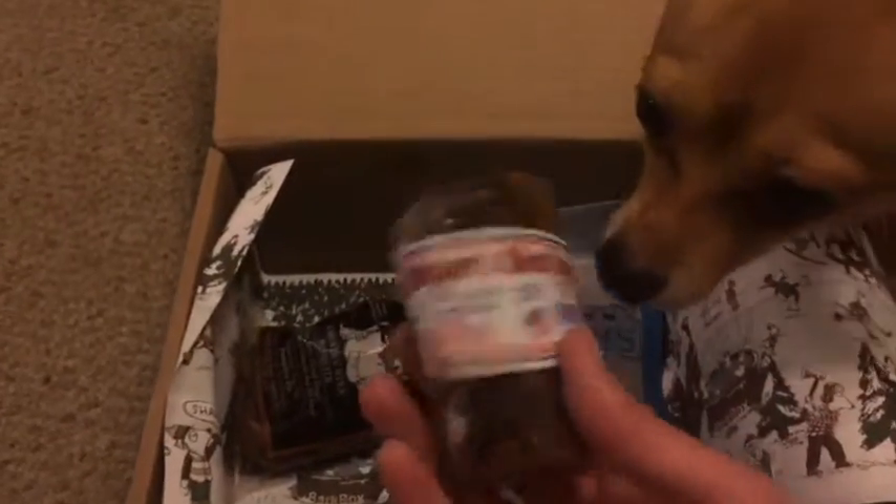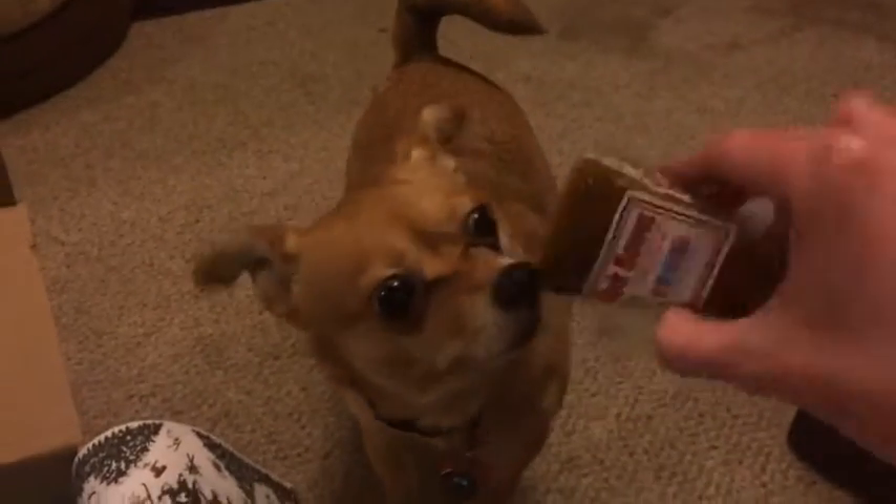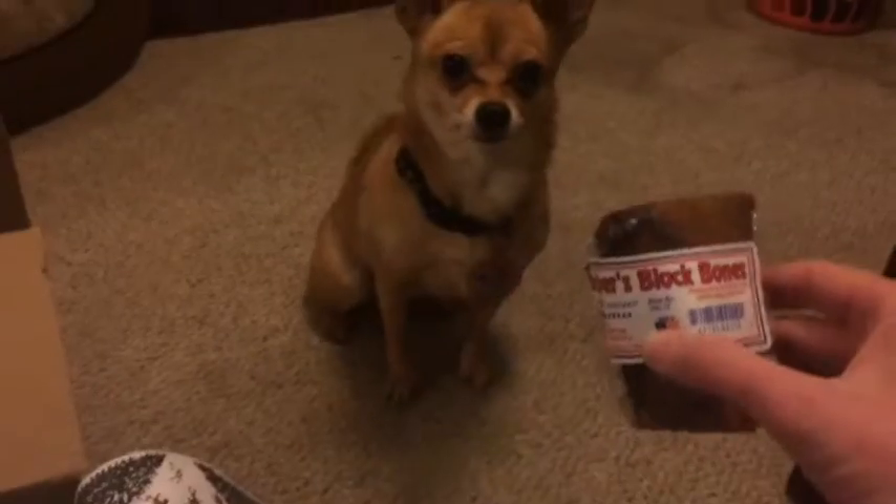Then for our chew, we have Butcher's Block Bones. Wow. That's like the size of your head, Crikey Bug. Is that going to be fun? Oh yeah, a lot of fun with that.